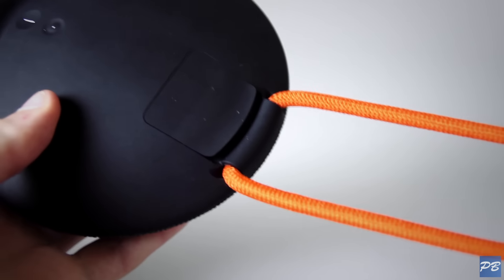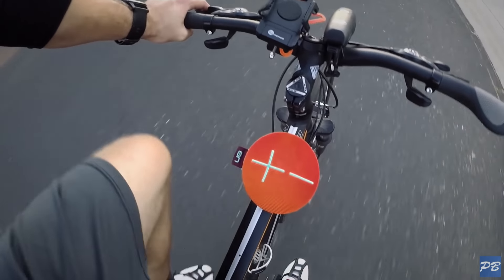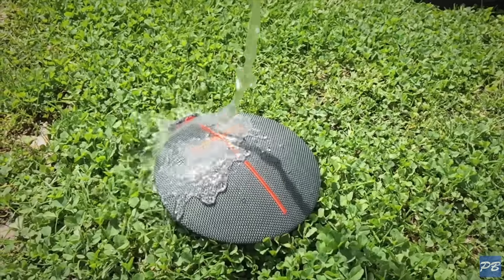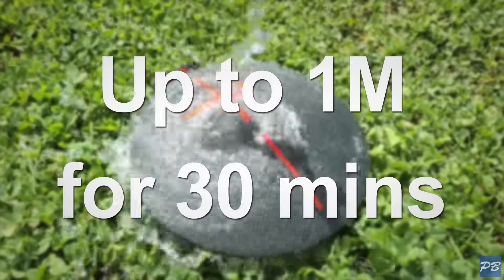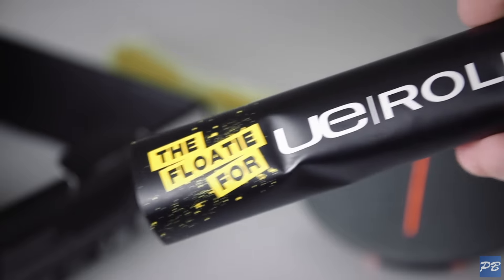We also get this nice bungee cable, so you can strap it to your bag or your bike, or even hang it in the shower. Because this thing is IPX7 certified, which means it can be completely submerged in water up to a meter deep for 30 minutes. Although it doesn't float, so this year we get an inflatable ring for the pool, which is a welcomed addition.